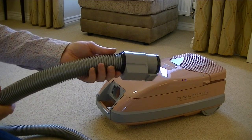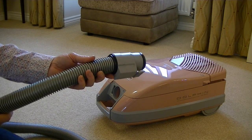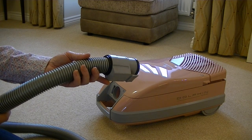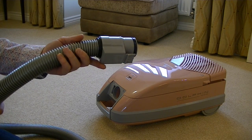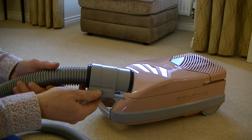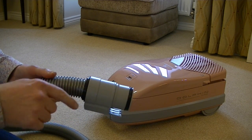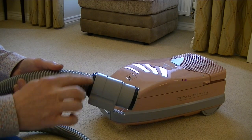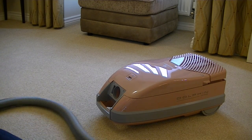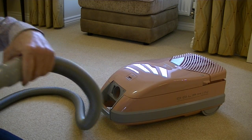Here's the hose — it's approximately 1.8 metres long, which is a little bit more generous than the stingy 1.5 metre length hoses we get on many cleaners nowadays. It swivels — a little bit squeakily, so I may need to put some grease on that. It swivels at both ends so it shouldn't get tangled up.